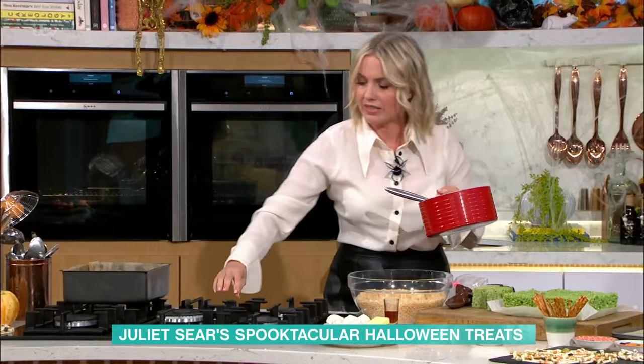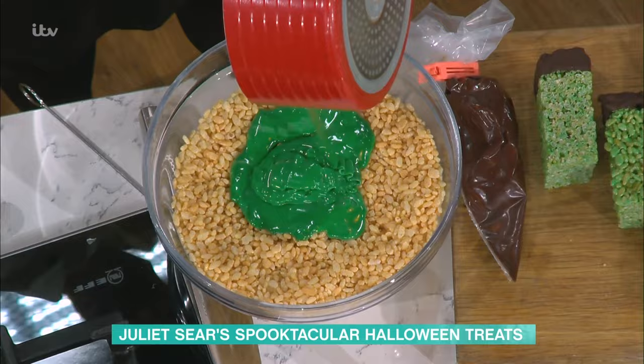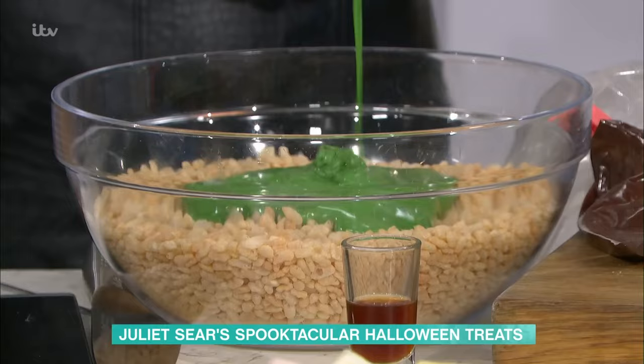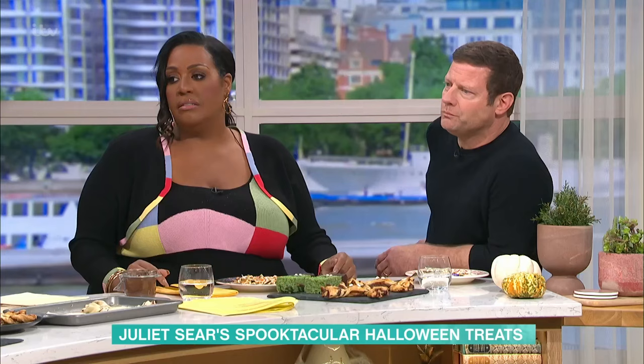Where do you get these little googly eyes from? You can really easily buy them in supermarkets now — you know the baking section where you get all your cupcake cases and everything. I picked them up yesterday in our local supermarket. Because I think people do love doing all this type of thing at Halloween with the kids, so there's loads out there.